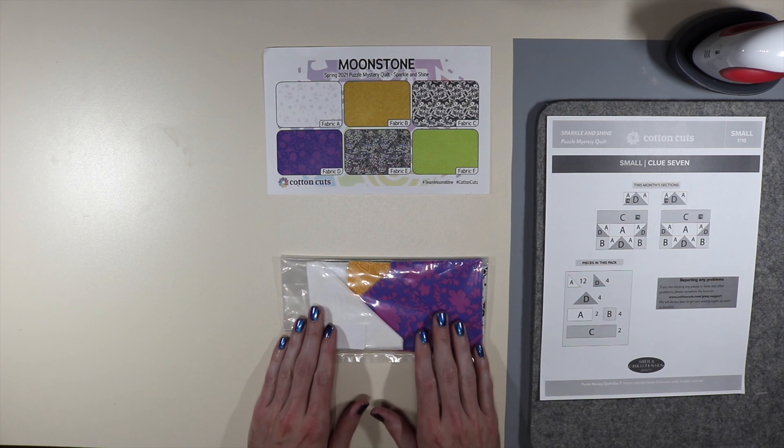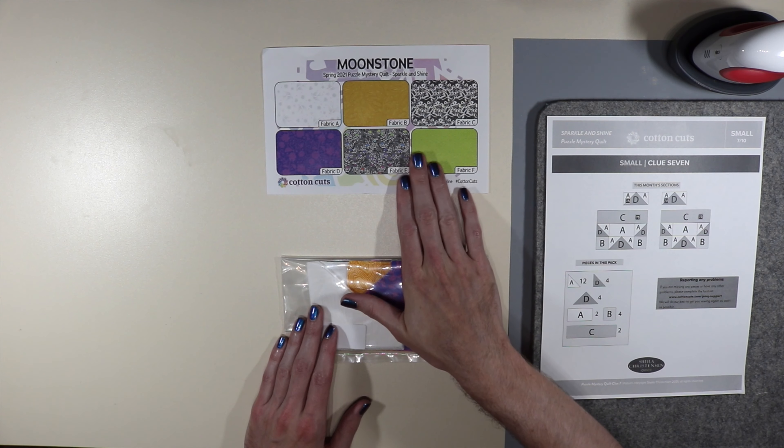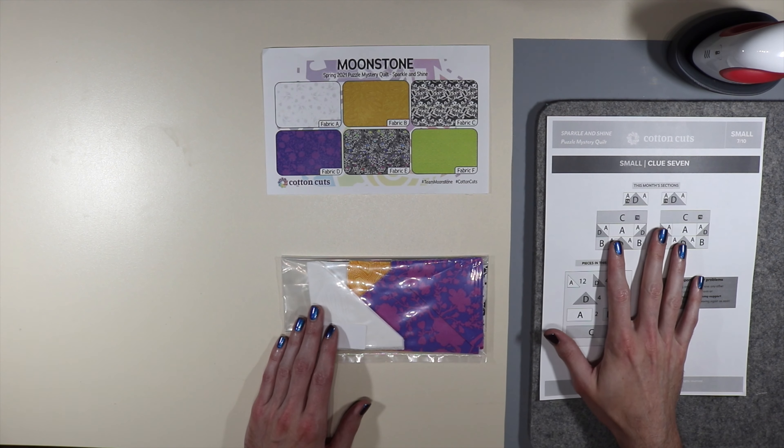It's time to open up clue packet number seven. I have my fabric guide — don't forget to grab this, I always seem to forget it but I have it today. I of course have my instructions as well.